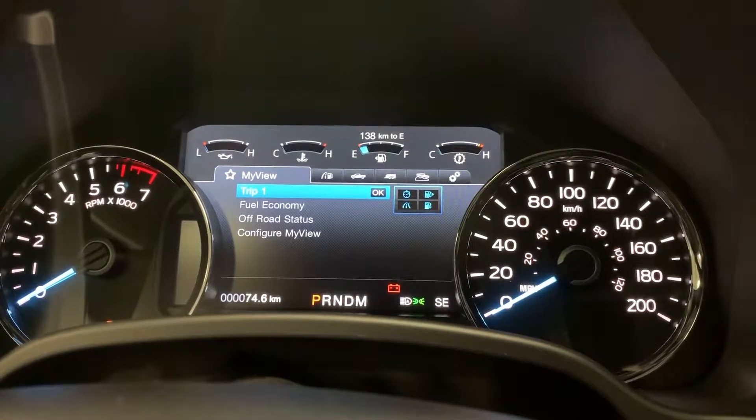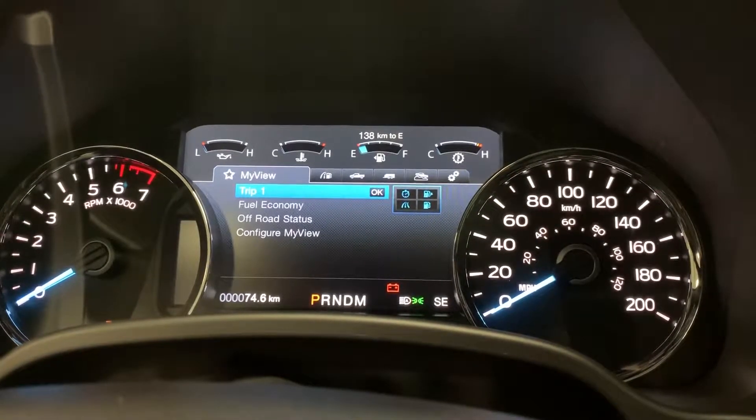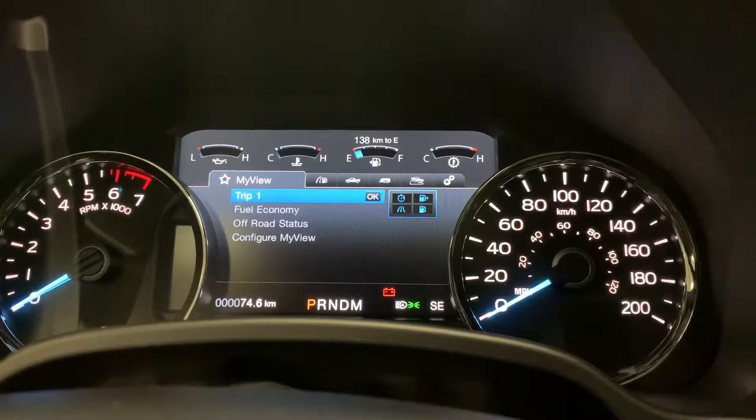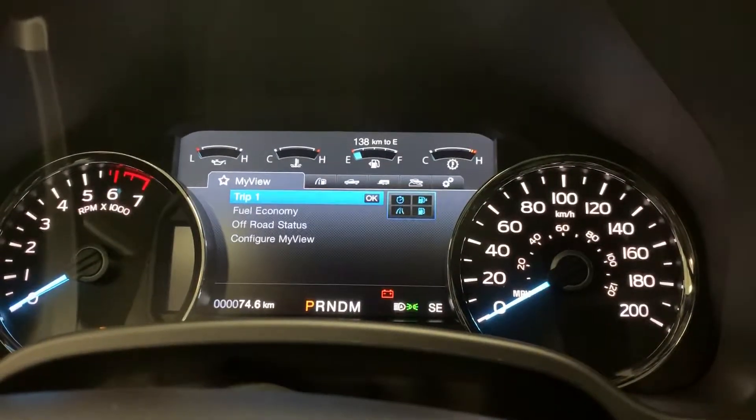Hey everyone, Chris here at Northway Ford Lincoln. Today I'm going to be showing you a quick video on how to use your drive modes in the 2018 Ford F-150 Lariat Edition.